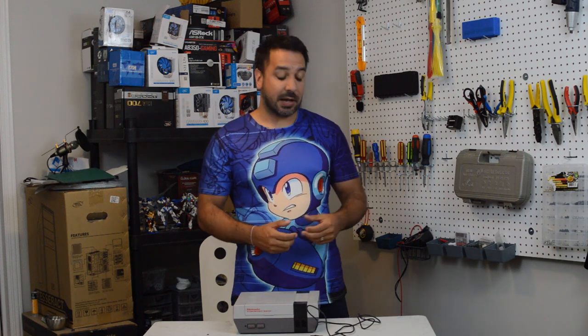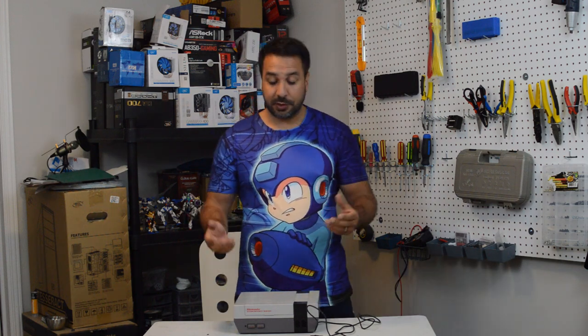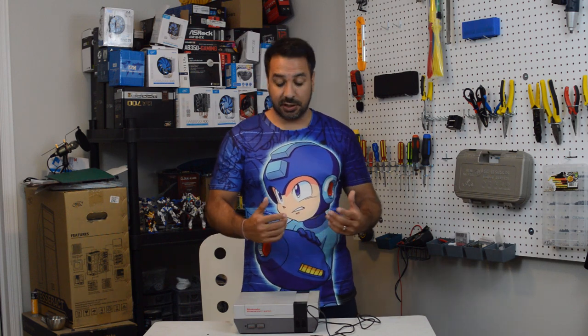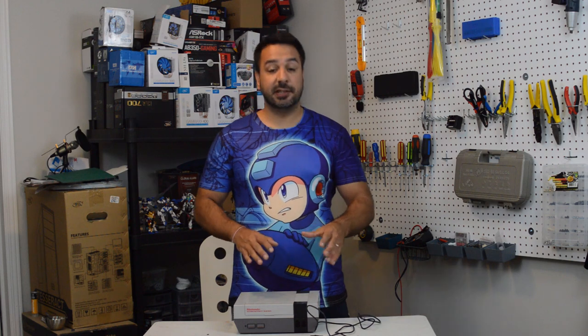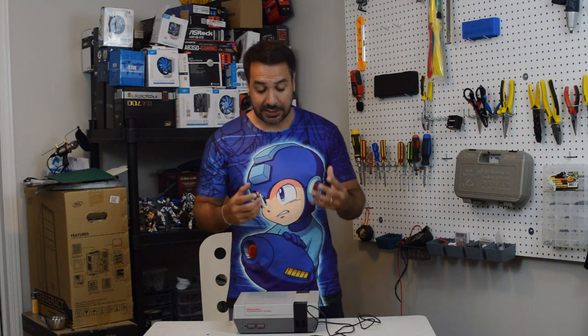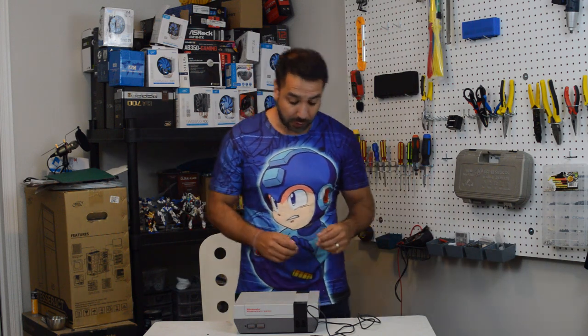I bought it because for one it was only five bucks, and even just for the casing five bucks is more than a good deal — I'll be able to paint and mod it later. And at the same time, this will make an interesting video seeing if we can get a faulty NES to work.